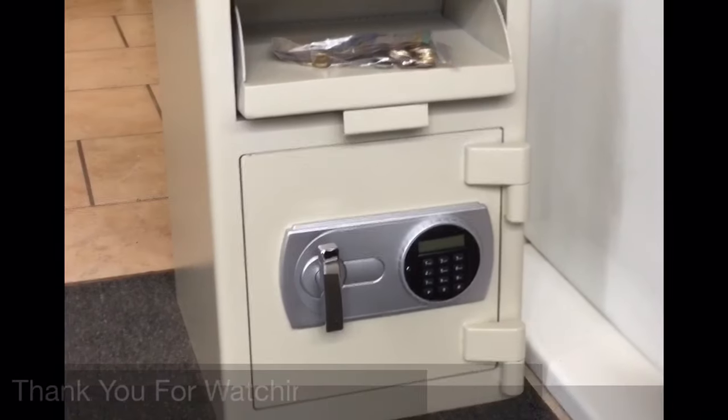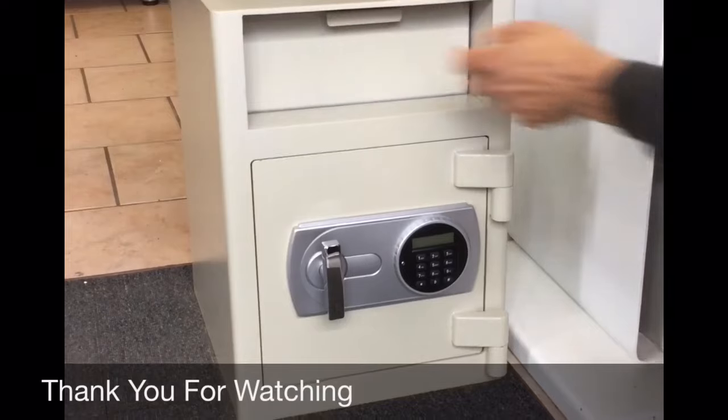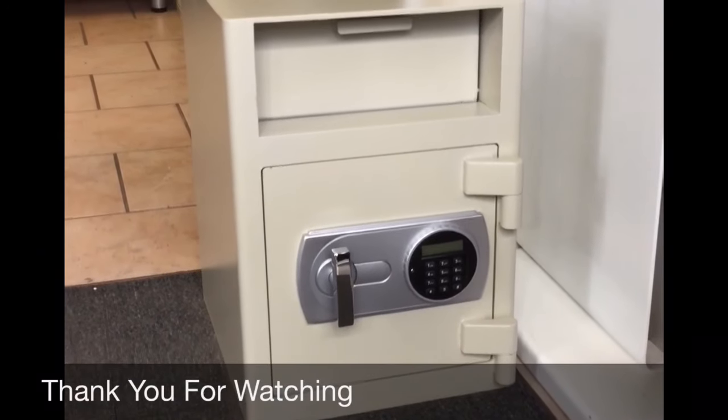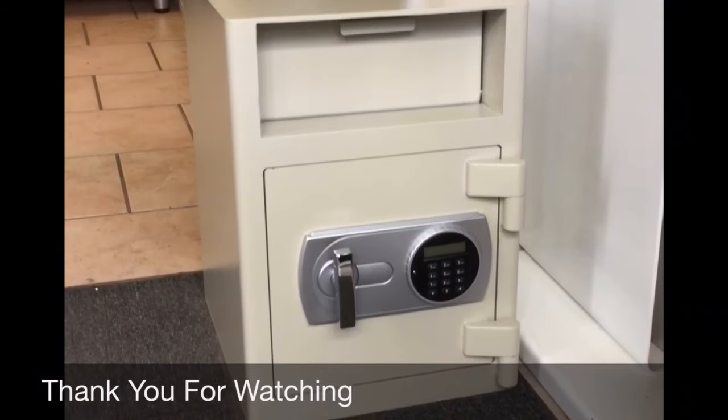The Atlas SG45E Deposit Safe is ideal for depositing daily takings from shops, clubs, and conventions, and is available from safestolaw.com.au.